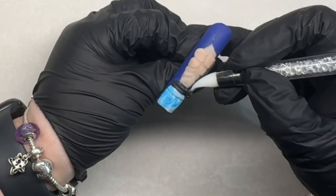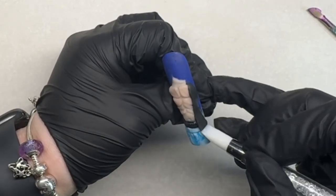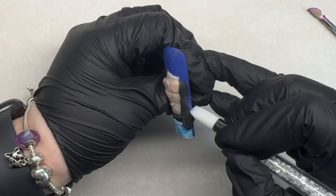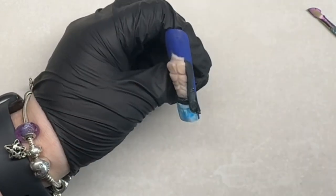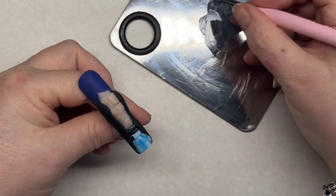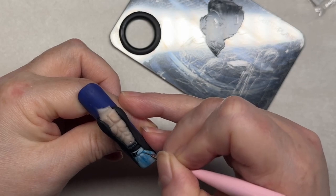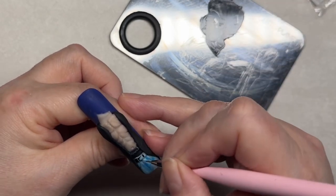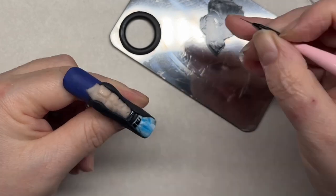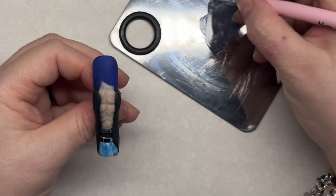I've done both sides of the jacket — the bits that flare out to the side — and there's also a collar which I'll do as well. Now I'm creating the belt, making sure I leave those strips so it gives the effect of belt loops — you get those little strips of jean material that the belt goes through. I'll do the buckle in silver.